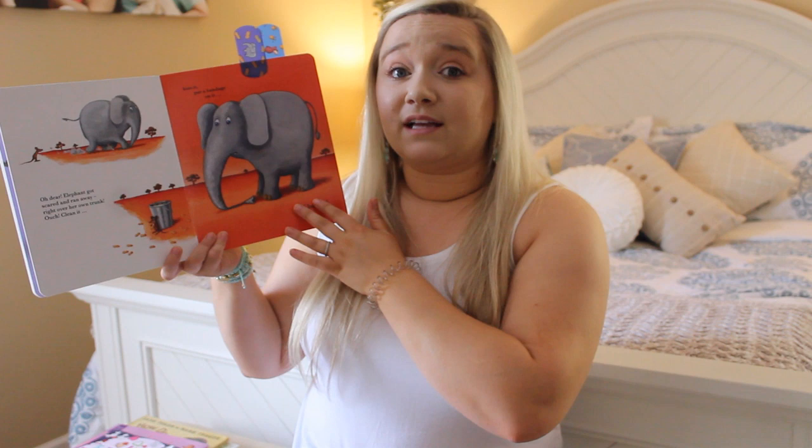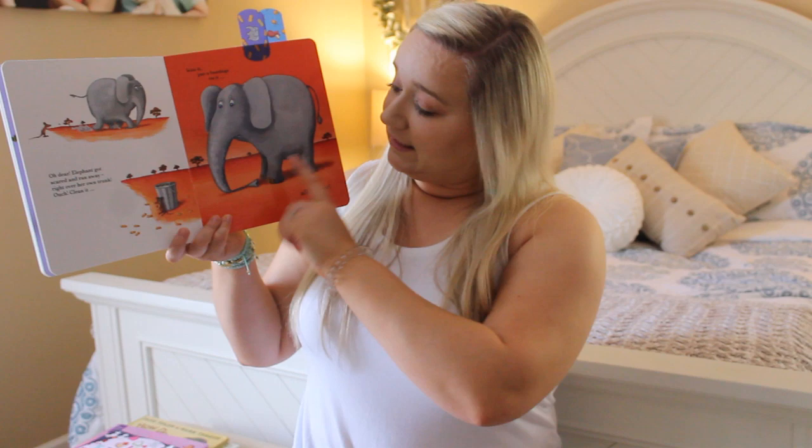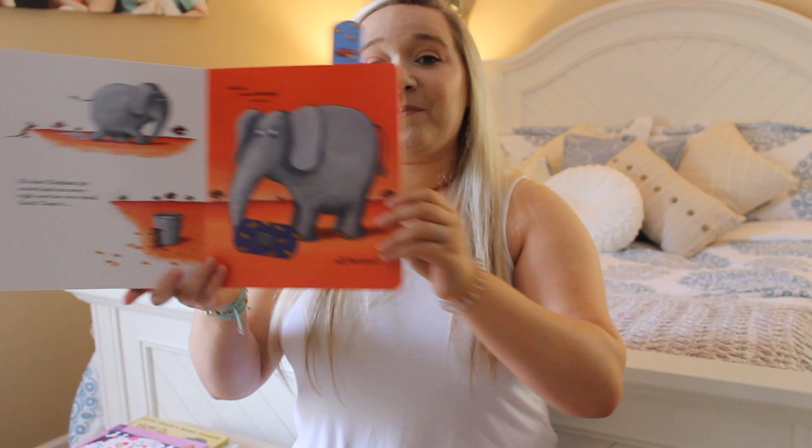Oh dear! Elephant got scared and she ran away right over her own trunk. Ouch! Let's clean it, kiss it, and put a band-aid on it.